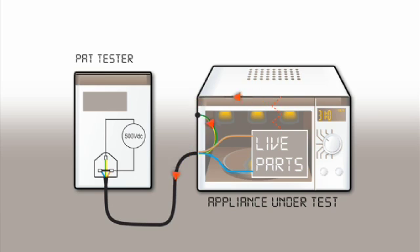If there is a breakdown in insulation between live parts and protective earth, a current will flow across the insulation and back to the PAT via the protective earth conductor. The measured insulation resistance is greatly reduced, indicative of an insulation fault.